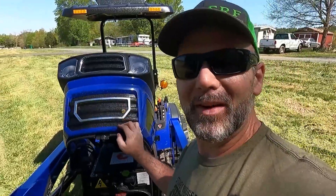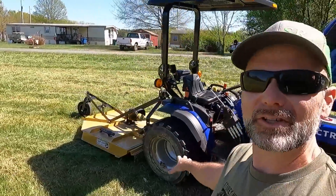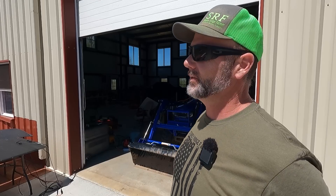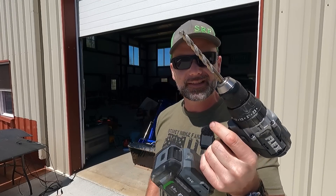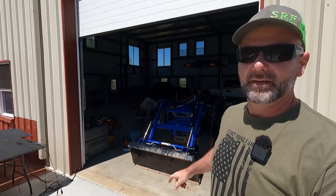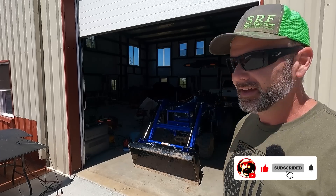Folks, today on the Stony Ridge Farm channel, we're going to be mowing for the very first time with the Select Track electric tractor. This is my very first time, and we're going to give you the first impressions of an electric tractor mowing on the farm. This is Josh, aka Stony Ridge Farmer on social media.